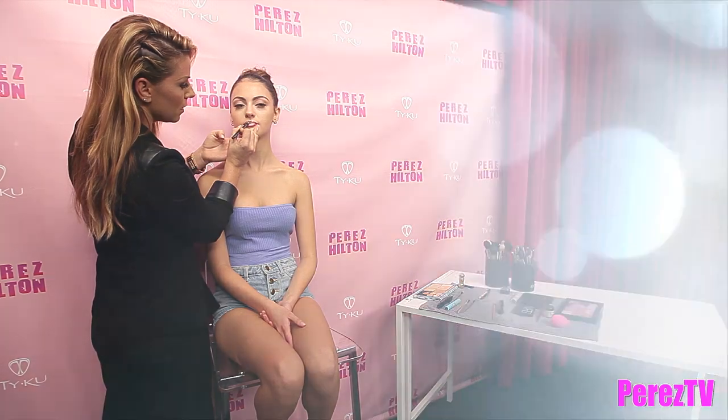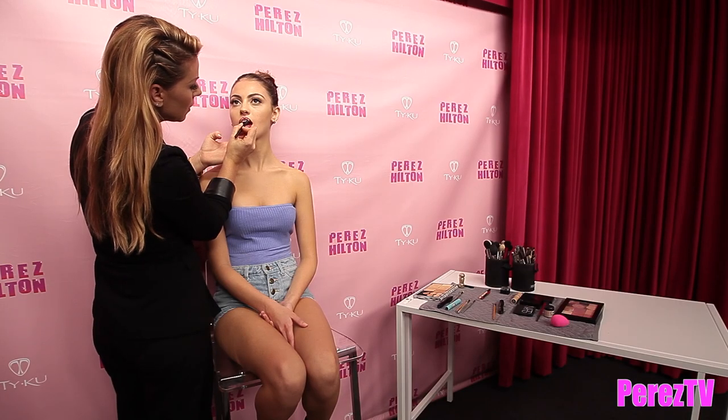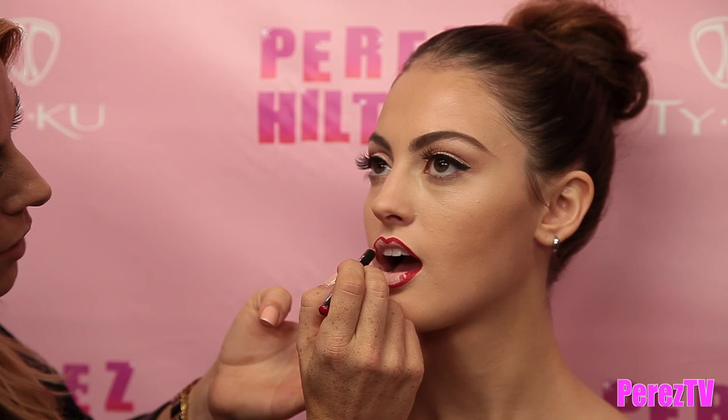A great tip if you want to make your top lip look more voluptuous is to actually start in the corner and then connect upwards towards the cupid's bow. When you do that, you're creating more volume and a more rounded lip shape. Then I'm taking a lip brush and getting the lipstick on both sides of the brush.